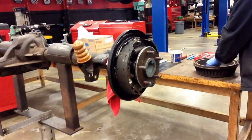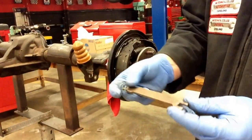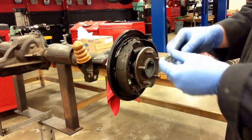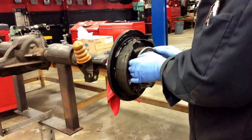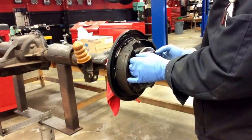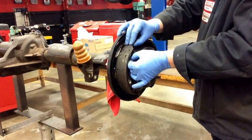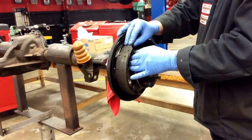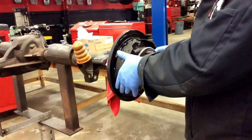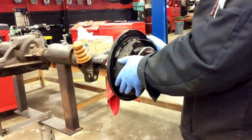Now what I want to go ahead and do is put my parking brake lever back in — or strut, as it's called. Go ahead and just insert this right down between that axle and the brake shoes. I want to gently slide my shoes back just a little bit — give yourself enough room to fit that spreader bar back in there.